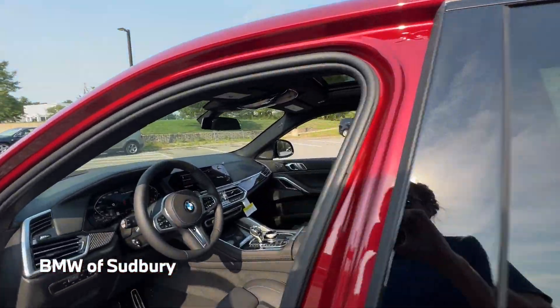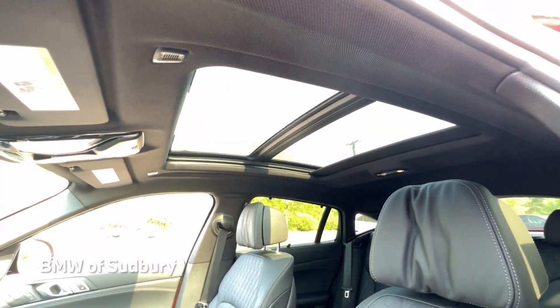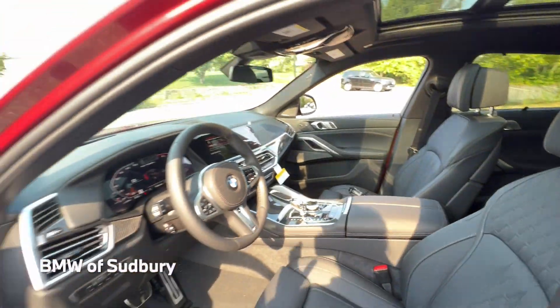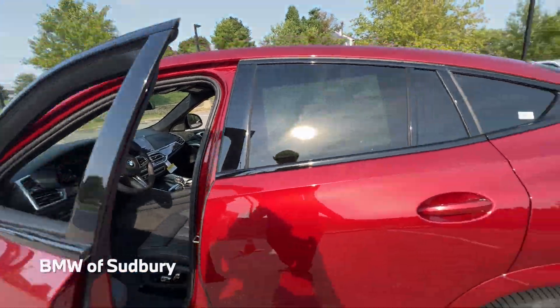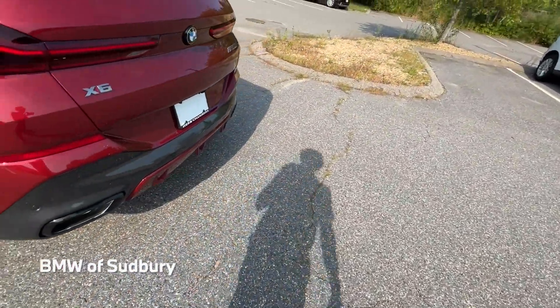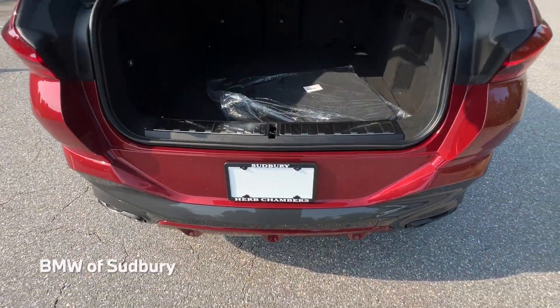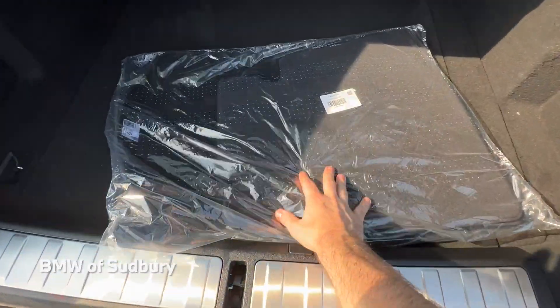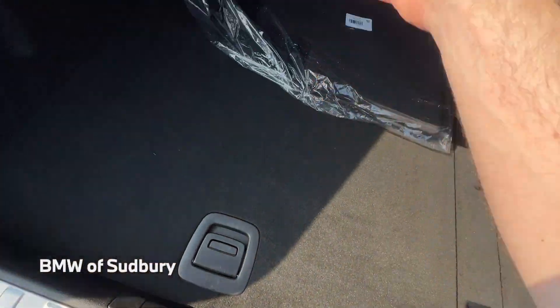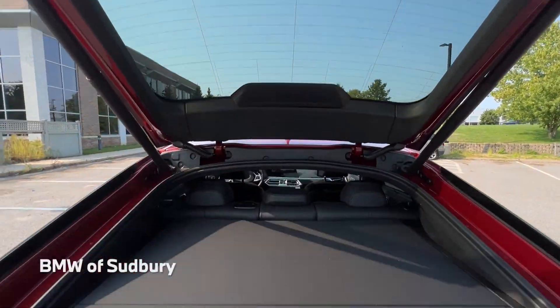The moonroof is part of the executive package and has the sky lounge LED function, so those etchings in the glass light up to the same color as the ambient lighting in the vehicle. Taking a look at the cargo area, there are carpeted mats that come with the vehicle, and here's the cargo shade — you fold that down so no one can look through the back window.